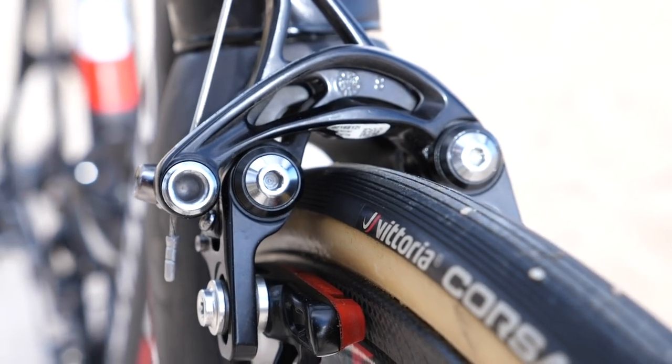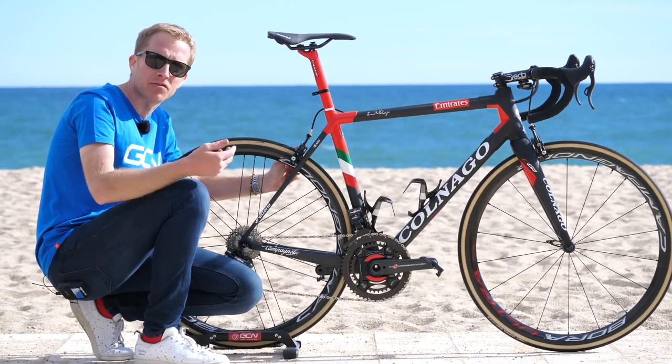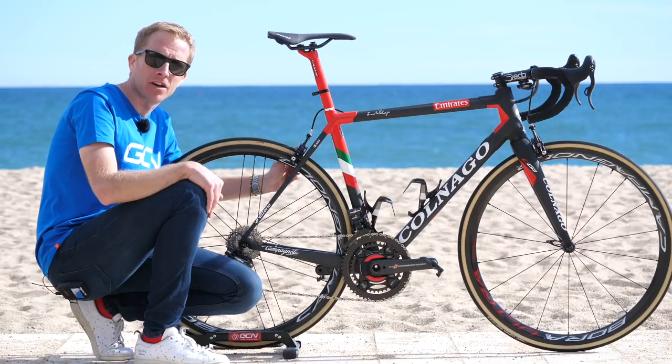The brake calipers are Campagnolo Super Record — the direct mount version, which attaches with two bolts instead of the traditional one bolt to the frame and forks. That's again different from the previous model, the Colnago C60.